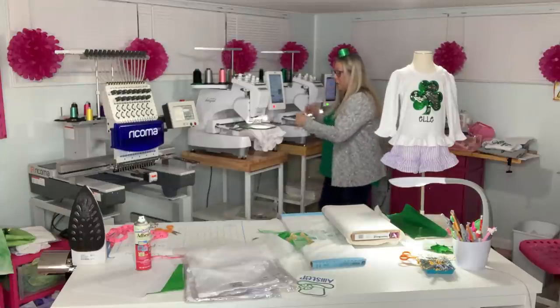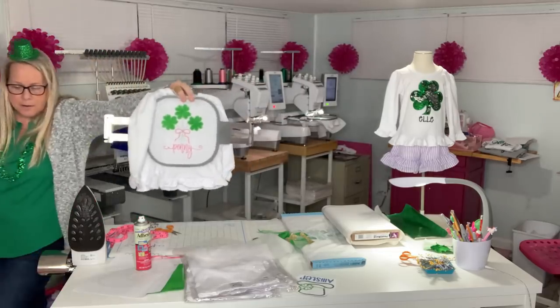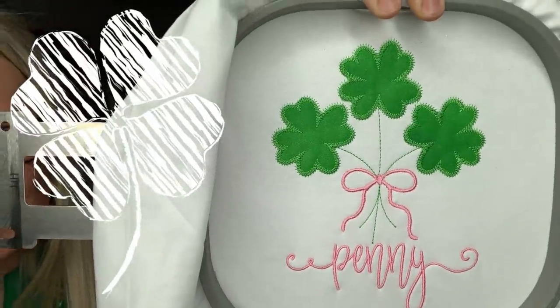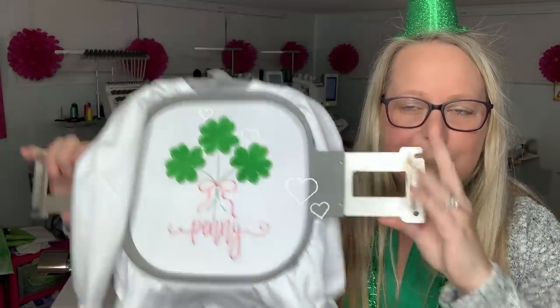So I'm just going to tell it to go, and y'all, look how cute this turned out — stop the press! I'll bring it closer. How sweet is that! Oh, Penny — isn't that precious? Oh my goodness, so awesome. I'm going to let this one stitch out and then I'll show you all of them when we're done. We'll take some product photos and get these on their way so these little buddies of mine can have a wonderful, unpinchable St. Patrick's Day.